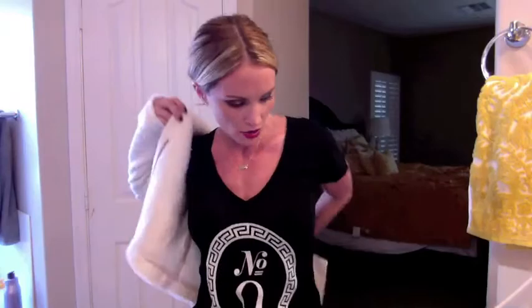Another look for fall that I'm loving is tweed. This jacket is by Truth and Fried — it's a white tweed jacket and I love it. It has shoulder pads — shoulder pads are back! This is a great way to take a running-around-town look to a date night look: just throw on this jacket, add some cute neutral pumps, and you're out the door.